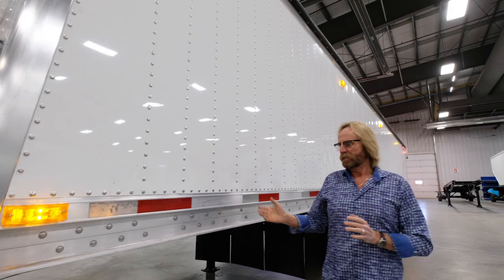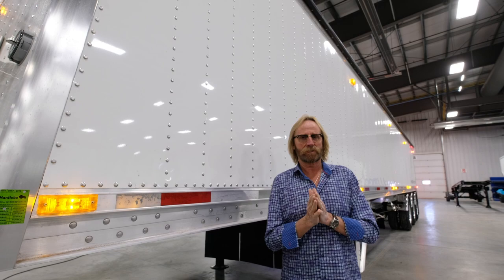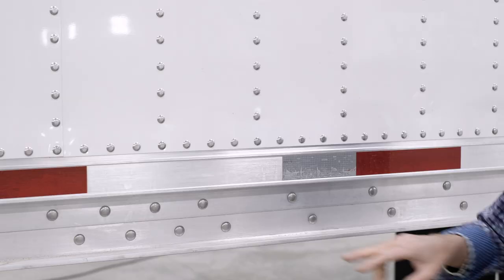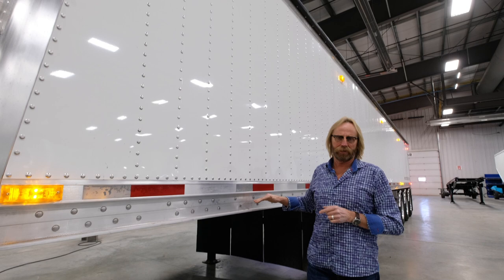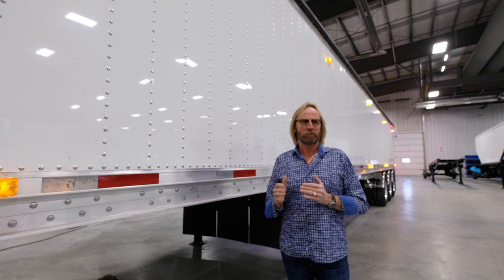The steel coupler frame is fastened to the aluminum side rail. We use a barrier tape to protect against corrosion from the two dissimilar metals contacting. We fasten the coupler area and all parts of this trailer with a 3/8 inch huck fastener through the entire belt line. There's only one size of huck bolt used — a 3/8 inch — a bit meatier than some use, but it really stiffens the trailer up and gives it a great look loaded or empty.